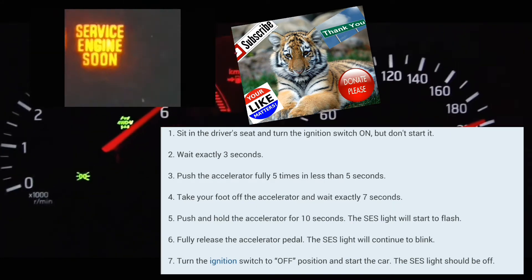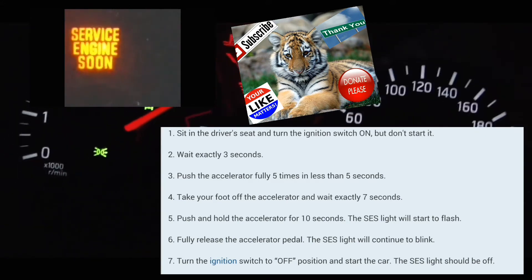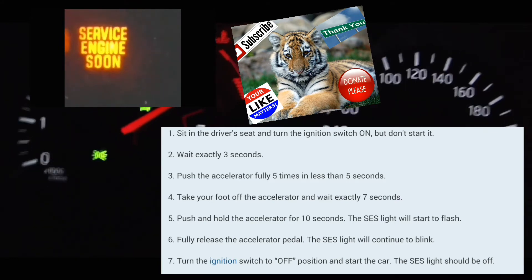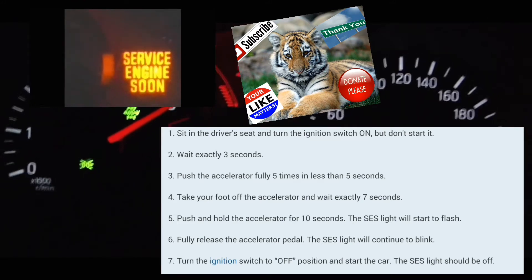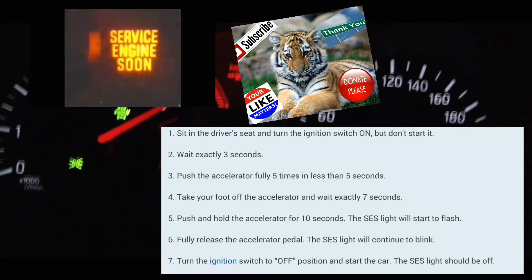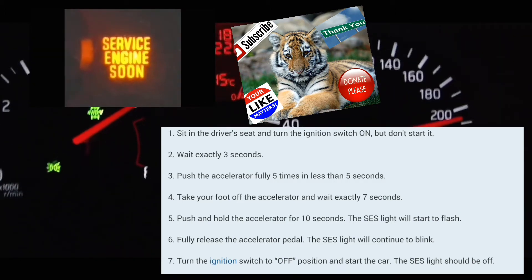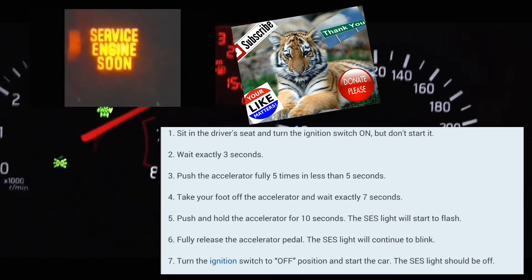After that you wait seven seconds: one one-thousand, two one-thousand, three one-thousand, four one-thousand, five one-thousand, six one-thousand, seven one-thousand. Then you're going to press the accelerator pedal and rest your foot on it for about 10 to 14 seconds until the service engine light blinks. Once it blinks, you can take your foot off, turn off, and turn back on — and that should reset it for you.